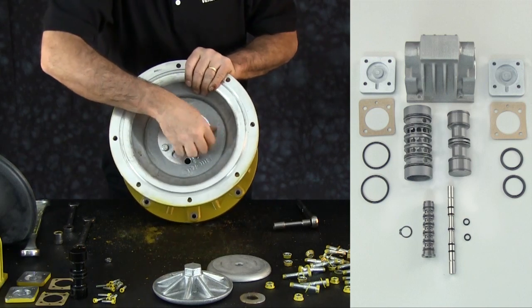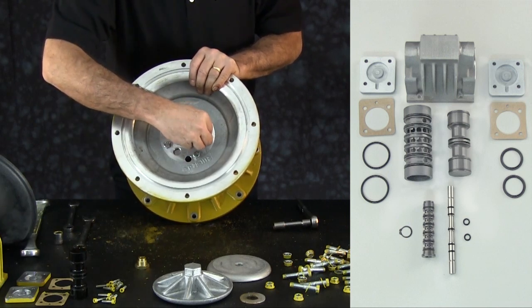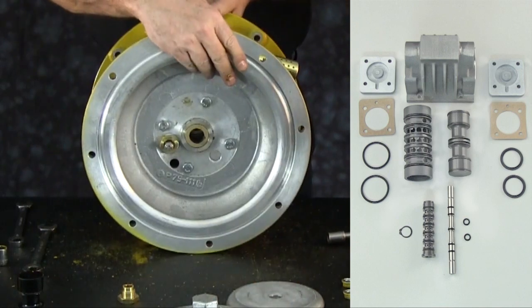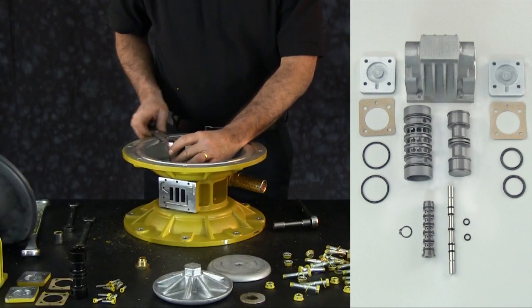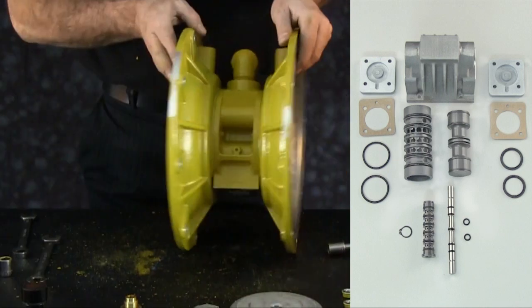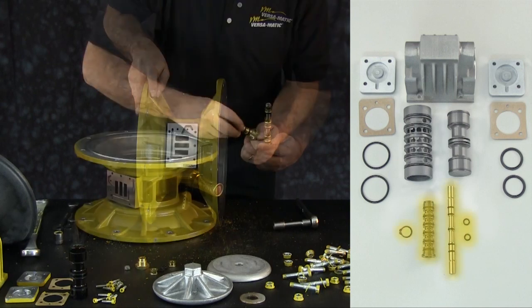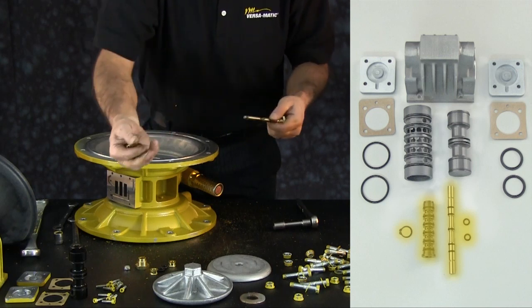On the same side the stop nut was removed, loosen and remove the bushing. Utilizing the original stop nut, replace it onto the pilot valve shaft hand tight. On the opposing side of the pilot valve shaft, completely loosen the bushing. With the bushing removed and the stop nut replaced, use the loosened bushing as a handle to remove the pilot shaft spacers and pilot shaft O-rings. The non-enhanced pilot valve assembly employs five spacers and six O-rings, two bushings, two stop nuts, and a pilot valve shaft.